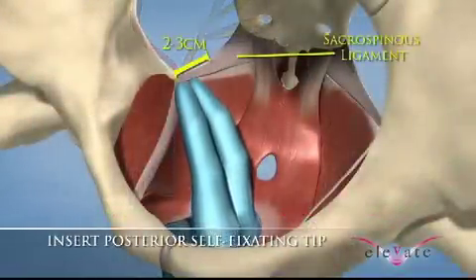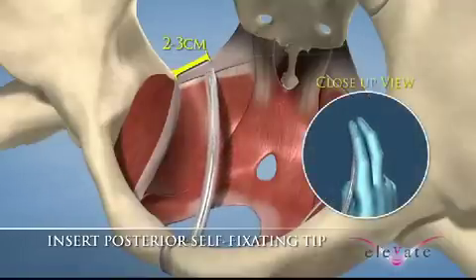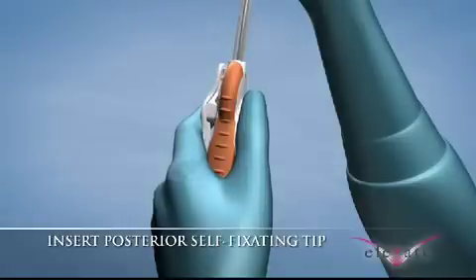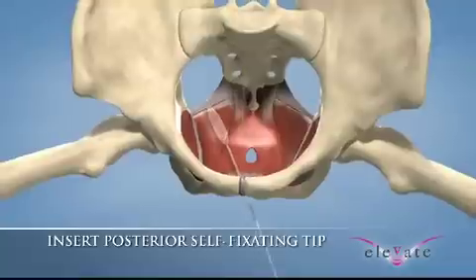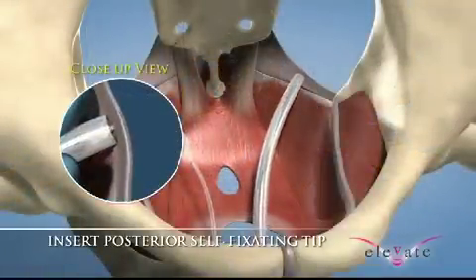To position the apical needle, locate the sacrospinous ligament by palpation. While keeping the palpating finger on the ligament, guide the tip of the loaded needle and sheath alongside and lateral to the finger towards the sacrospinous ligament. Place the tip of the sheath at the base of the palpating finger so that it is perpendicular and on the caudal side of the sacrospinous ligament, two to three centimeters from the ischial spine. Press the release mechanism on the handle with your index finger and, while keeping it pressed, drive the needle and self-fixating tip into the ligament. Remove the needle and sheath by gently pulling back until it disengages from the tip. Repeat the insertion on the patient's opposite side.